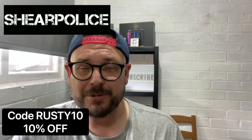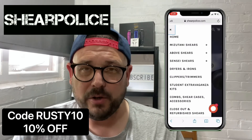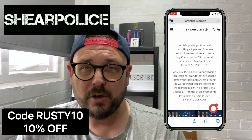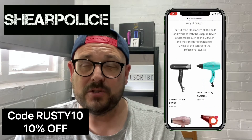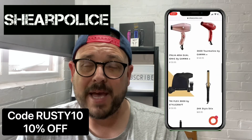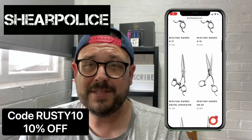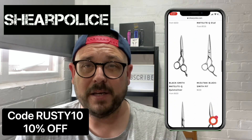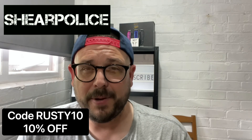I'd like to give a shout out to ShearPlace at ShearPlace.com — they're the shears that I use. I use the rotation ergos. If you do want any of those scissors or any of the Gamma products, they're now stocking the X Ergo and the X Evo. You can use the code Rusty10 and you'll get 10% off. Please check that out — I'll leave it down below in the description. I'll catch you in a bit.